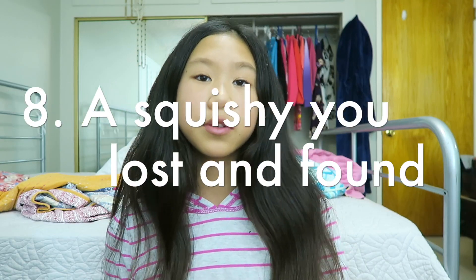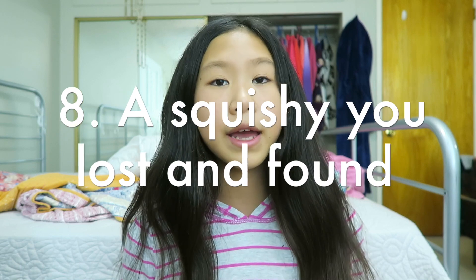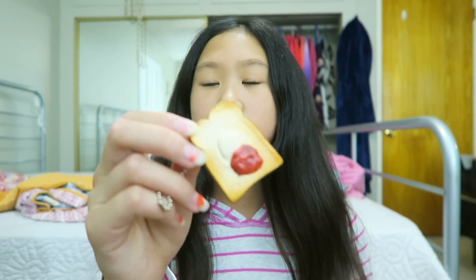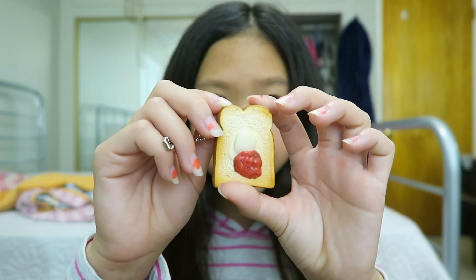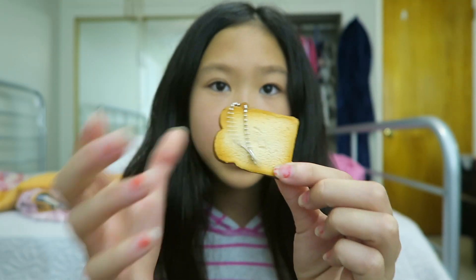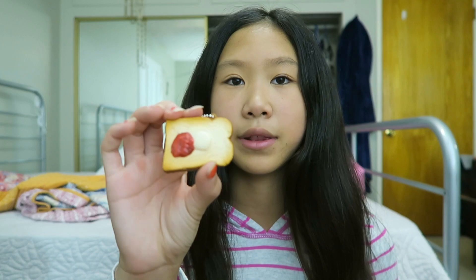Question number eight is a Squishy that you lost in your house but then found again, and I chose this Toast — a Tokyo Bakery Mini Toast. It's not super squishy. I didn't actually lose it because I've never lost a Squishy before, but I thought I lost it because I couldn't find it anywhere. Then a few weeks later, I found it at the very bottom of my Squishy collection, so I completely freaked out over nothing, and I did end up finding it.